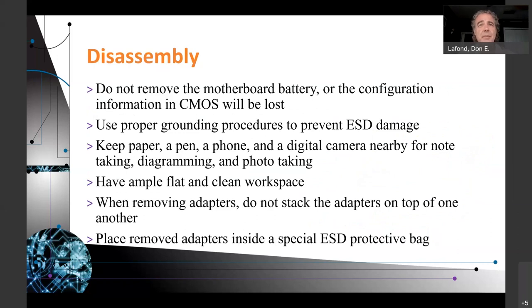Disassembly: do not remove the motherboard battery or the configuration information in CMOS will be lost — unless that's what you want to do. If you want to clear the CMOS, remove the battery. Use proper grounding procedures to prevent ESD damage. Keep paper, a pen, a phone, and a digital camera nearby for note-taking, diagramming, and photo-taking.